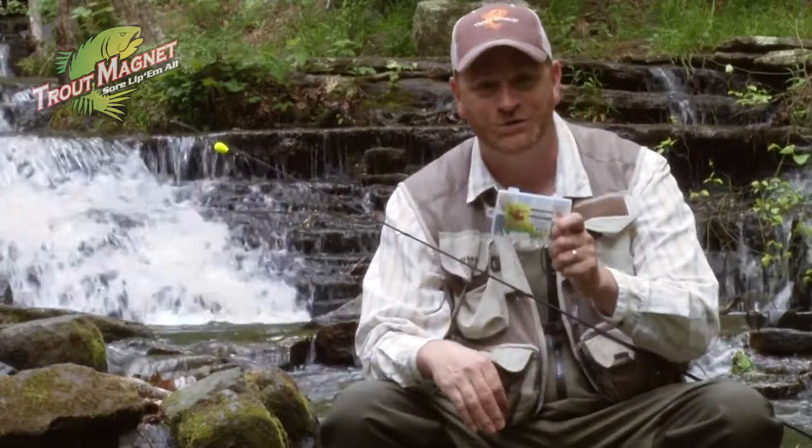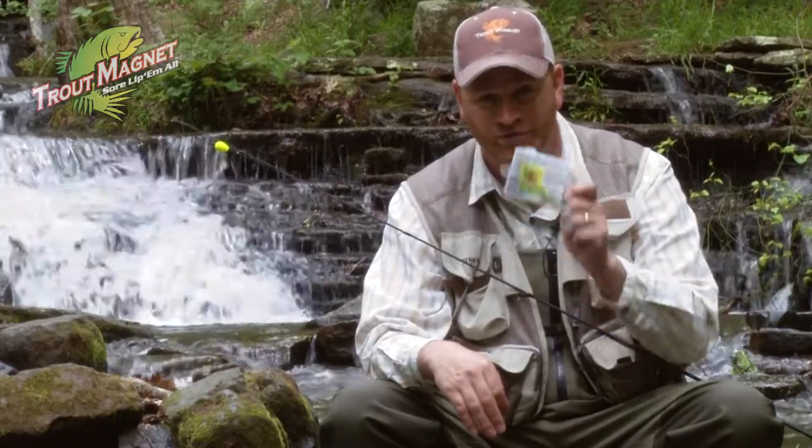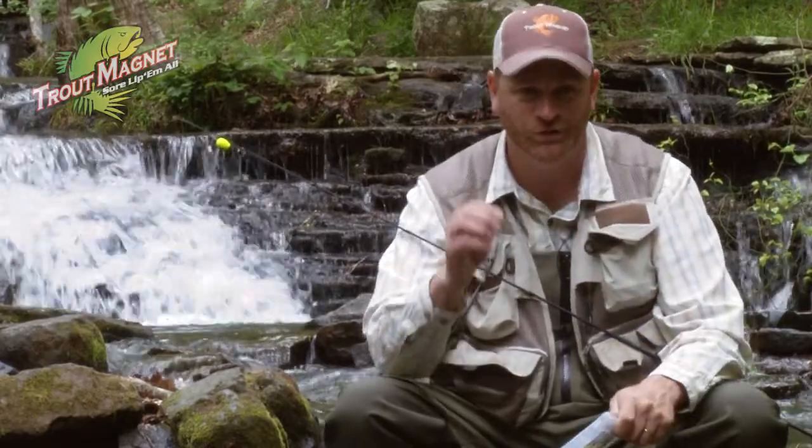The Trout Slayer — I guarantee you, you will catch fish, all types of fish on the Trout Slayer. God bless the Surlipa Mall.